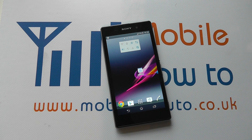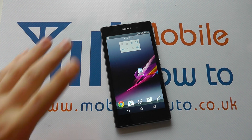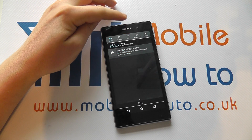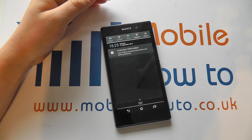Hello, in this video we show you how to manage wireless connections on the Sony Xperia Z1. So we've got the device here and we've got wireless switched off. If we scroll down from the top, we've got the Wi-Fi button. It's currently greyed out, but if we tap on it, it will change colour and switch wireless on.